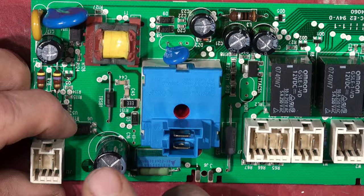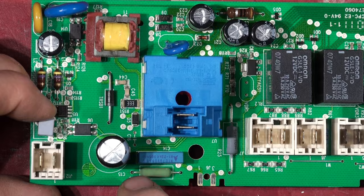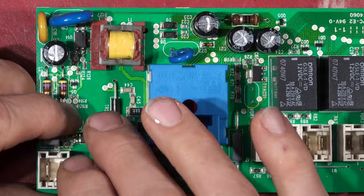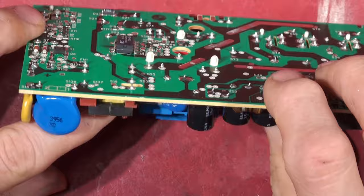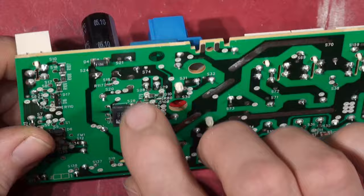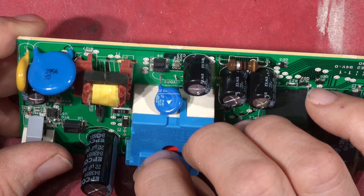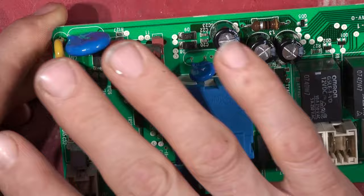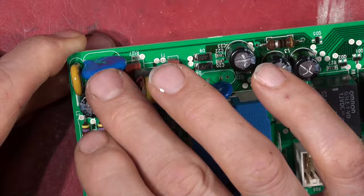Down here we've got some opto-isolators for reporting back the voltage between the secondary safe side and the actual offline switching side. So this is an offline switching power supply - there's the coil, the transformer coil, with one, two, three connections on the input side and one coming out to a rectifier diode. There's also a varistor to absorb any voltage transients and help protect the electronics if you get spikes above the normal supply voltage range coming down your mains.